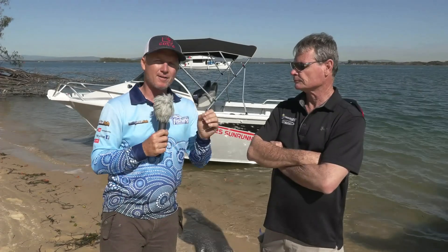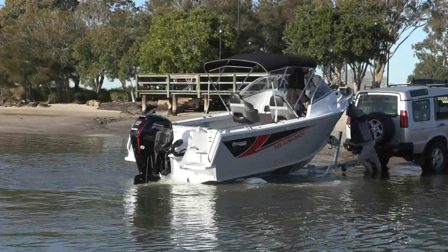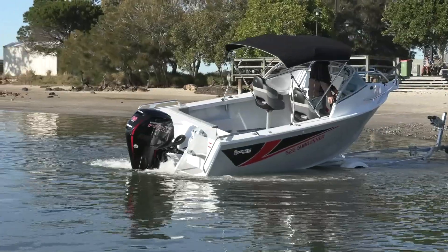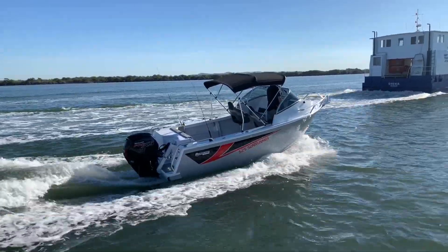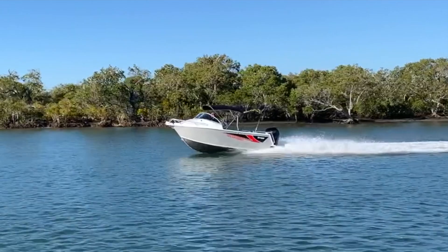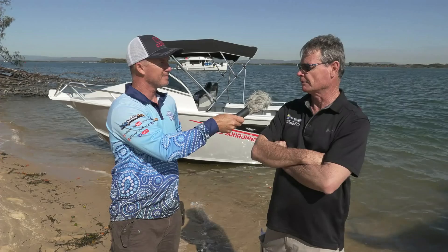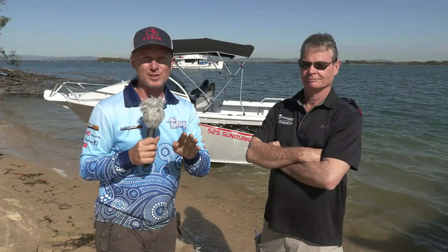We've got a 525 Sunrunner behind us, which is one in the middle of the range of the Horizon Plate, powered by a Mercury 115 Pro XS. What are your initial thoughts? We drove it down from the ramp this morning — it's a neat little package. It's a wonderful, great boat, great fun to drive, very easily driven. It popped out of the water, handled beautifully, and was really comfortable. That style of boat sitting up high was a great trip down here. At Fishing Monthly, we don't believe the distributors or the manufacturers — we want to get in it for ourselves. The bar's just around the corner, so let's take this onto the water and come back with some performance stats.